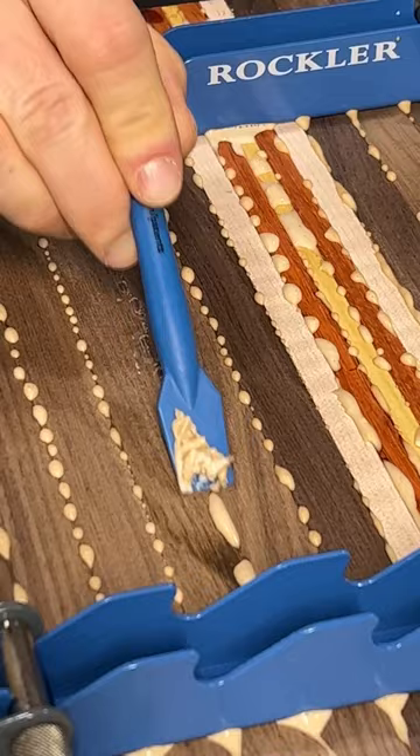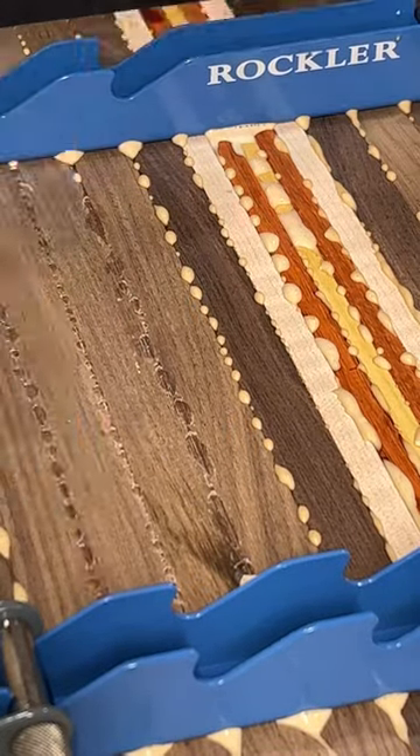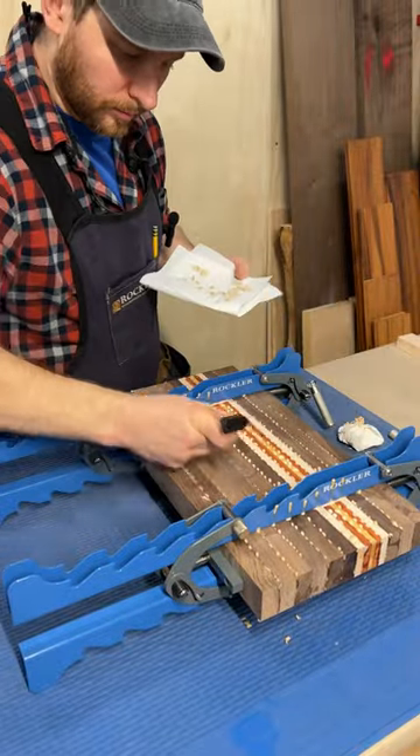After 20 minutes the glue starts setting up and I can scrape it right off, making cleanup easier later. The cool thing with these clamps is that both sides have feet built in, so it's easy to flip and clean up the bottom too.